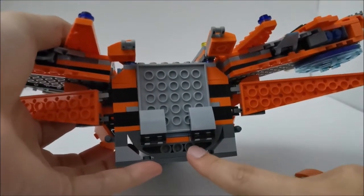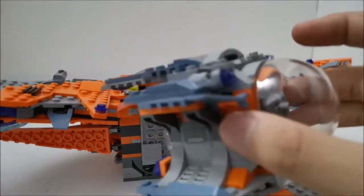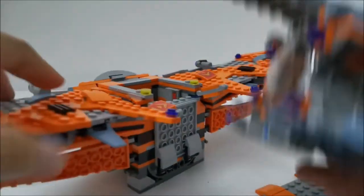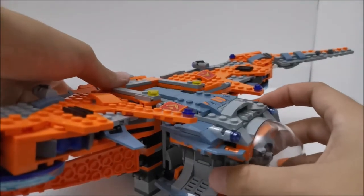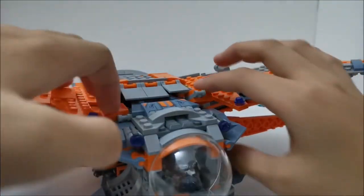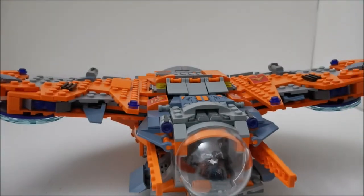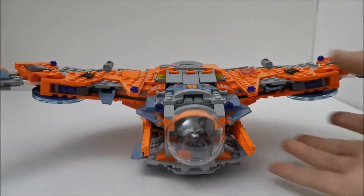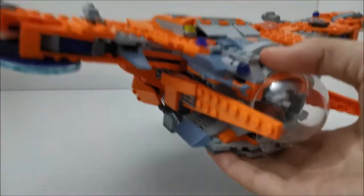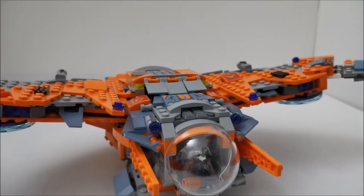If you're wondering what the three connector pieces at the bottom are for, they connect to the escape pod from Thor's weapon quest set. The escape pod has two axles and one connector, and you simply connect it to the bottom section of the ship, put back on the roof, push down the pieces and flaps, and close it in. Now the pod is part of the Benatar. The ship does get much heavier, and there's no comfortable place to hold it since holding the side isn't very stable. That's pretty much it for the Benatar build.